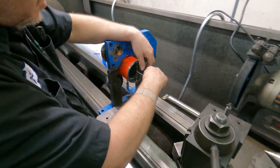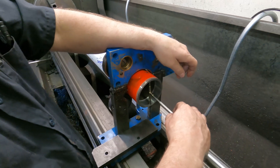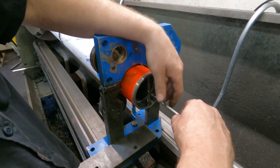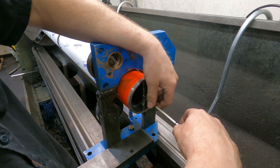So how do you actually use this thing? It's spring-loaded. You center it, and you lock it in place. And then when you pull it out, that's the measurement.